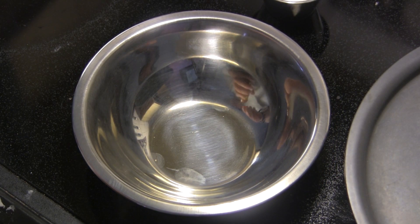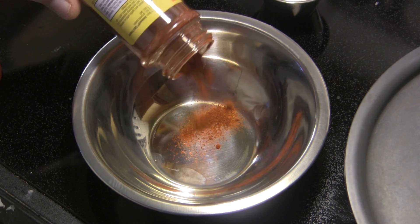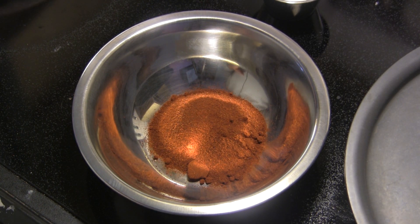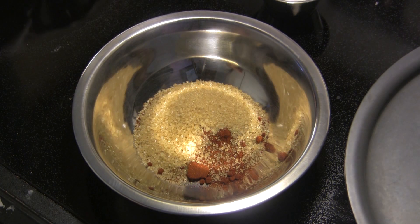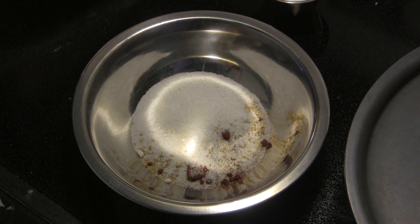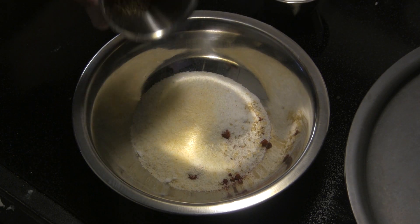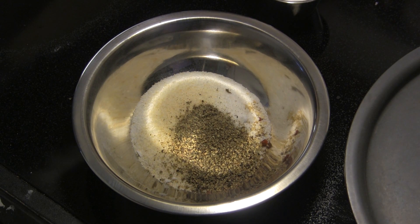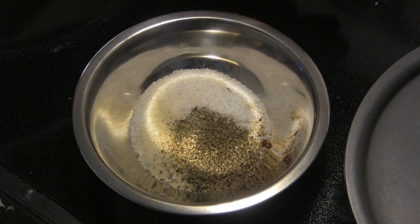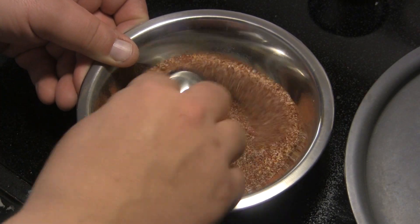Our next mix up here is going to be our seasoning for our wings, our dry seasoning. I'm going to put in about a quarter of a cup or so of chili powder. I'm going to have a tablespoon of turbinado sugar, one tablespoon of white sugar, one teaspoon of garlic salt, one teaspoon of freshly cracked black pepper, and one teaspoon of kosher salt. We're going to give that all a mix. Let's go get the grill fired up.